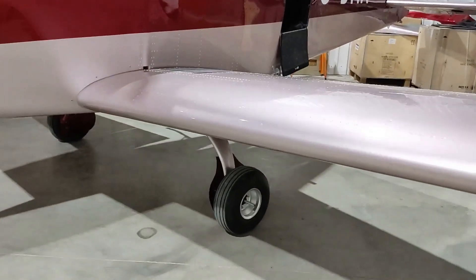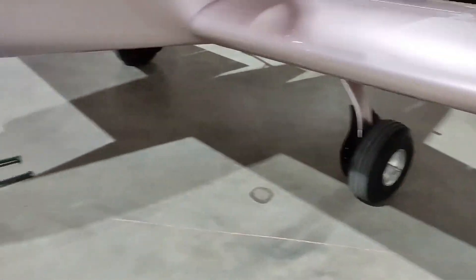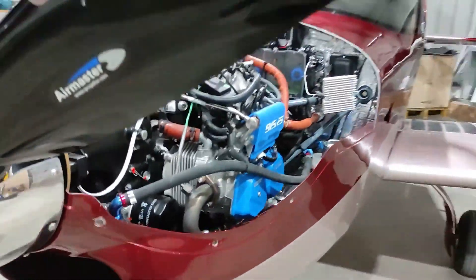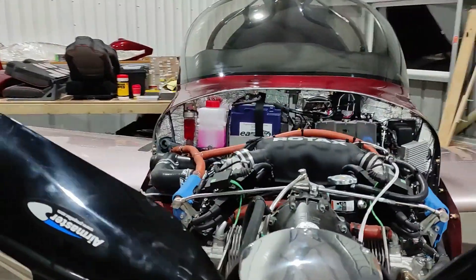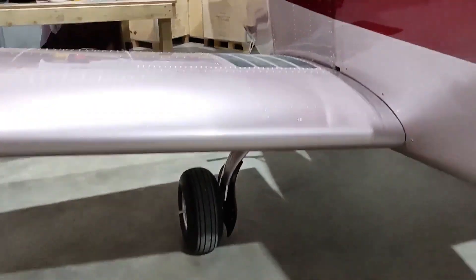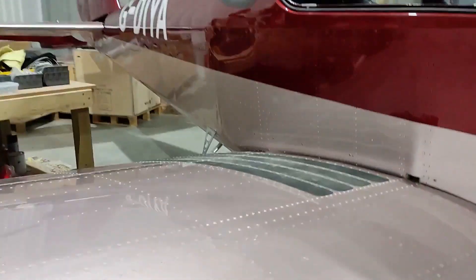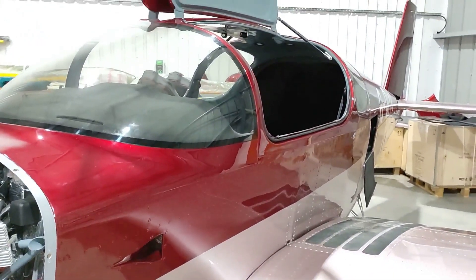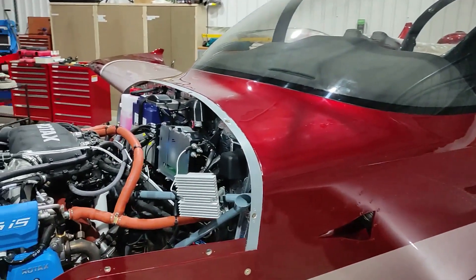Before the end of last year we had a couple of issues to sort out. There was a leak that developed on the left fuel tank. Luckily it was close to the wing root, so I could just take off the inspection hatch with the fuel sender on it and apply more sealant from the inside. Thankfully that resolved the issue.